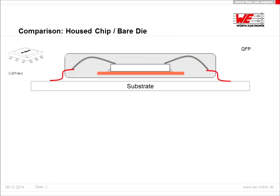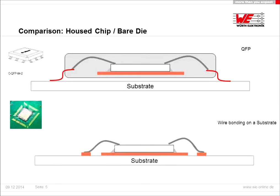Let's start with the chip and bare die. You can see in the upper picture a cross-section of the QFP. In this QFP there is a very small silicon chip which is connected via wire bonding to the lead frame. The lead frame are the red lines and they are connected with the wire bonds to solder pads on the PCB substrate. The silicon in this QFP is usually five times smaller than the whole package. You can see the substrate and the bare die which is directly connected with the PCB substrate, and in comparison less space is needed.